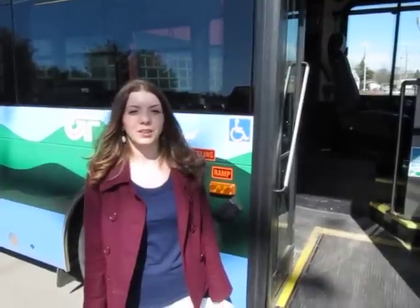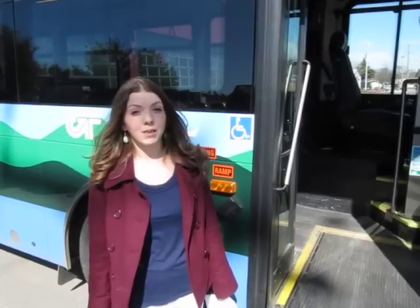Hi, my name is Becky and I'm going to show you how easy it is to ride the bus. The bus fare is $1.25 for local routes and $4 for the Link Express. But remember, the bus driver can't make change, so make sure you have your fare ready.